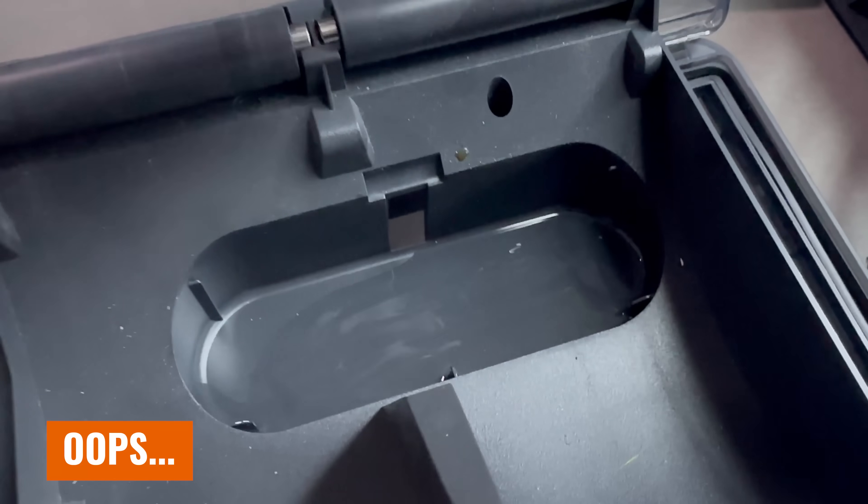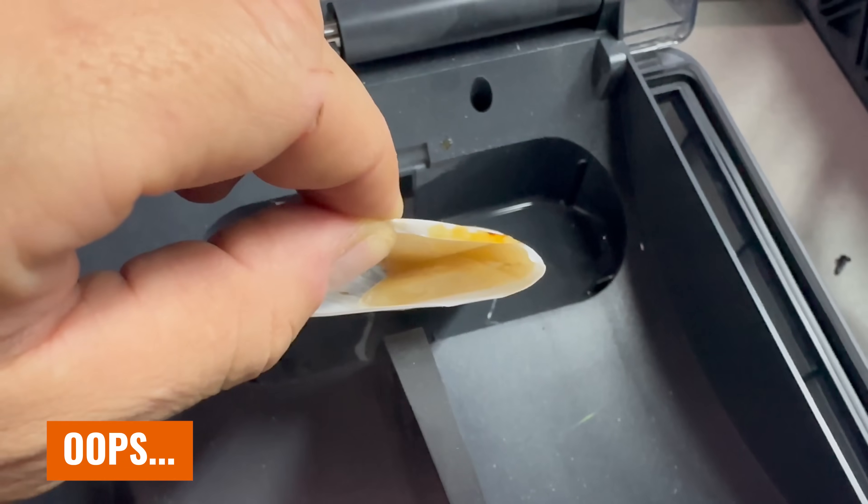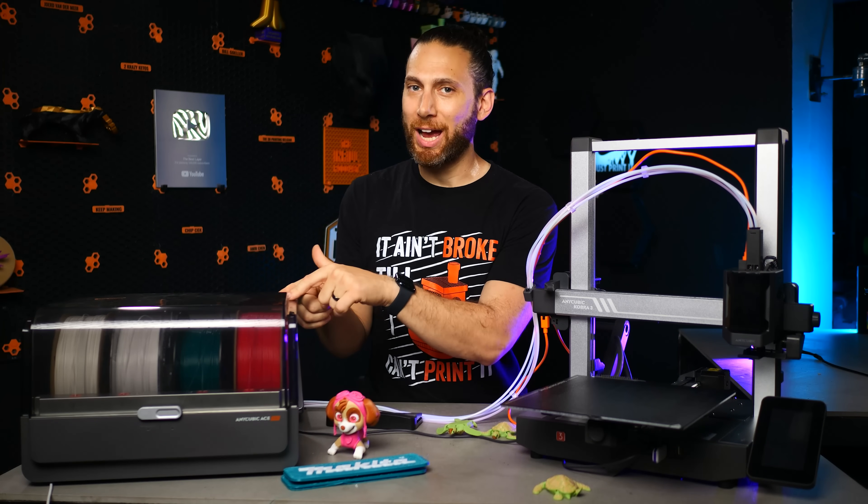I'm also not super great about changing out the desiccant on my other multimaterial systems. So needless to say, I've never even tried multicolor printing with PETG before — just because, how would I? And that's where the Cobra 3 Combo really shines.